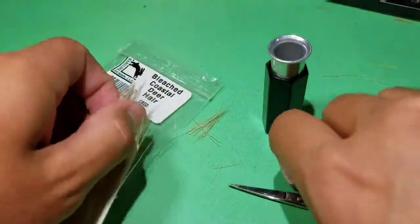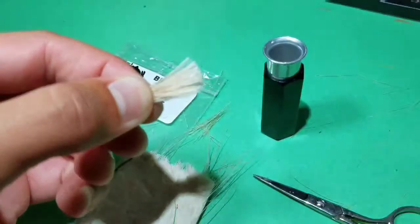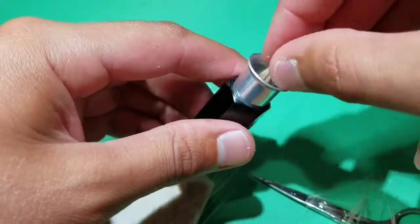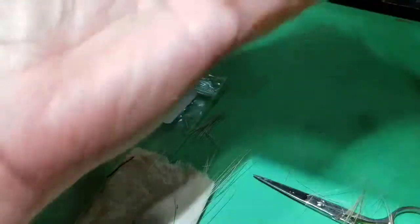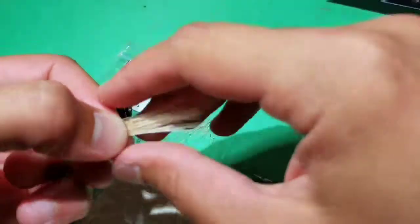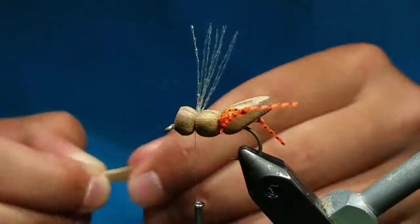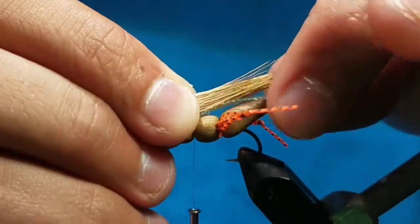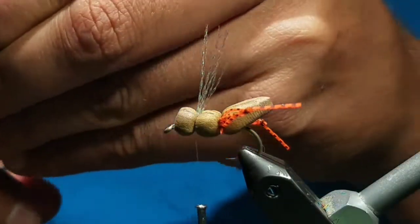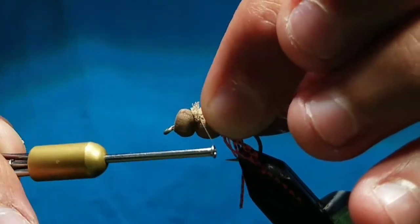Now go to some bleached coastal deer hair. Get a section about a half a pencil in width — as you can see mine is very used. Comb out the under fur and short fibers and place them in a hair stacker. Go ahead and stack the tips. Once you have the tips aligned, cut the butts off square for easier handling. Then go to your fly, make sure the tips are about as long as the crystal flash, and once you get that measurement cut the rest of the butts off free. Bring it on top of the hook and tie it down right in the segmentation before the head — a slight dome of deer hair will be made.